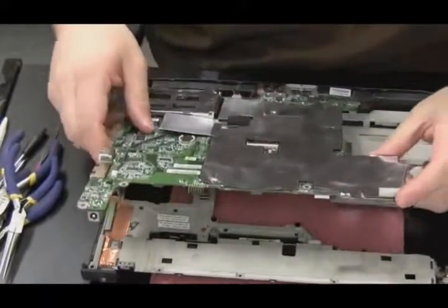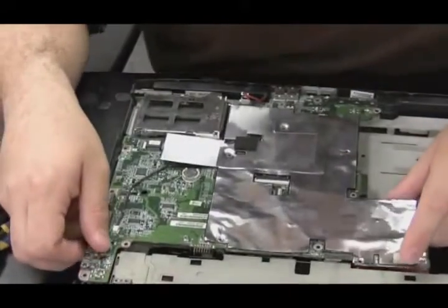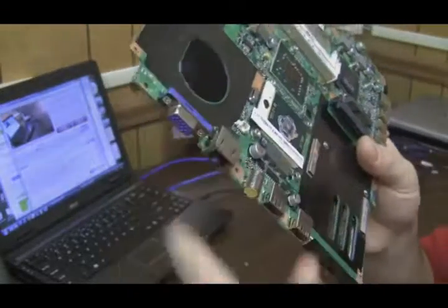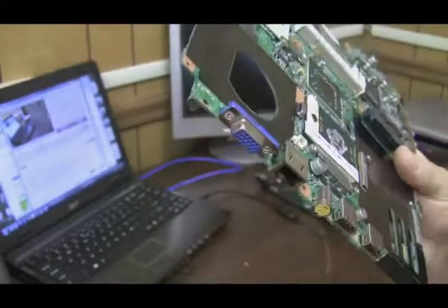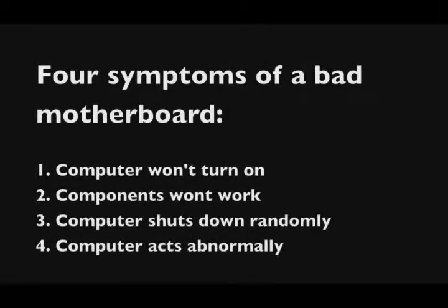It's time to talk about motherboards. I get the impression that motherboards scare a lot of people in this field — people don't want to deal with them, replace them, or try to fix them. But diagnosing a motherboard is pretty easy. There are four main symptoms: one, the laptop won't power on; two, components in the laptop are not working or malfunctioning; three, the computer shuts down randomly; four, the computer acts abnormally.